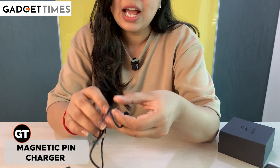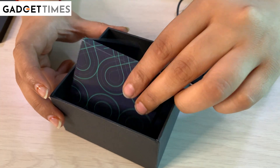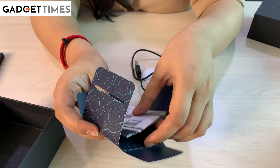We get this charger. Again, a magnetic pin is available — easy to charge. What do we have next? There is this pocket kind of a thing. Let's open it and we'll see what is inside it.